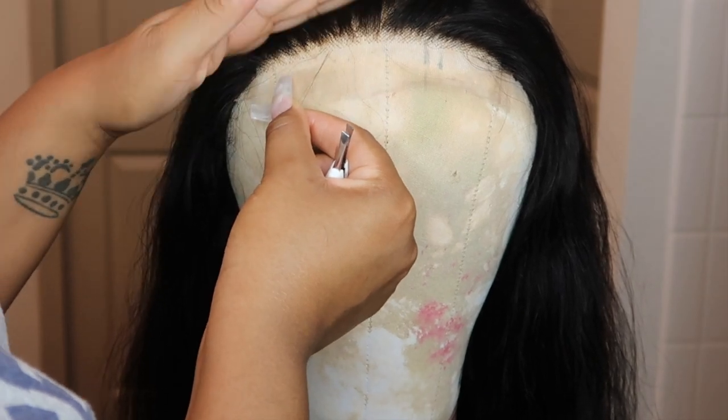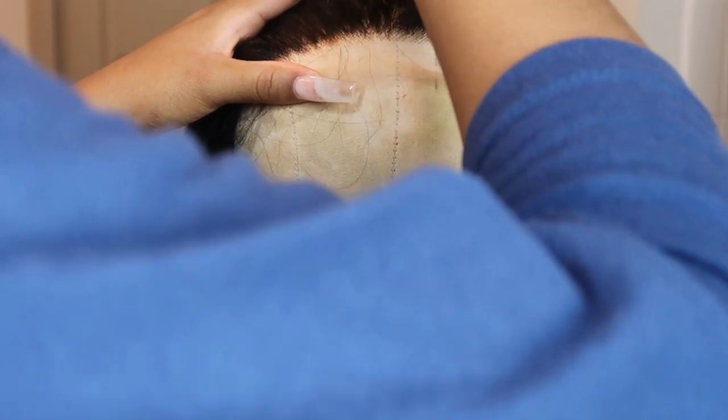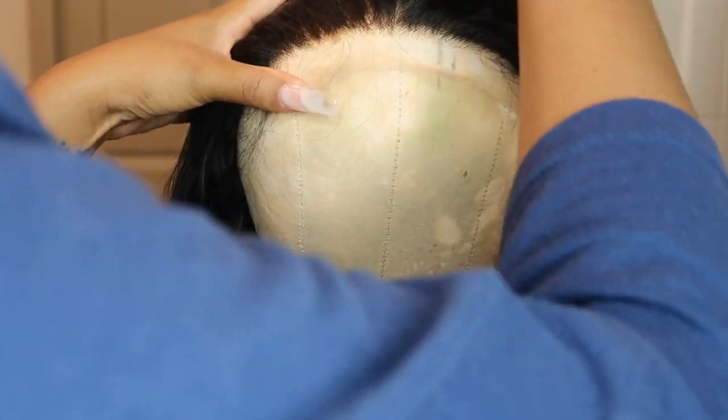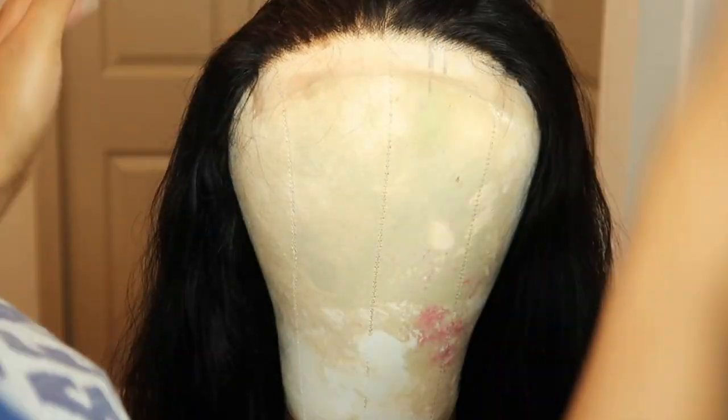Looking back, I definitely could have plucked a little bit more. But in person it looked like I had plucked so much hair, and I'd rather pluck too little than too much because you can always go back in and pluck a little bit more. But once you get to the point where there's too much hair missing, then it's pretty much over with.